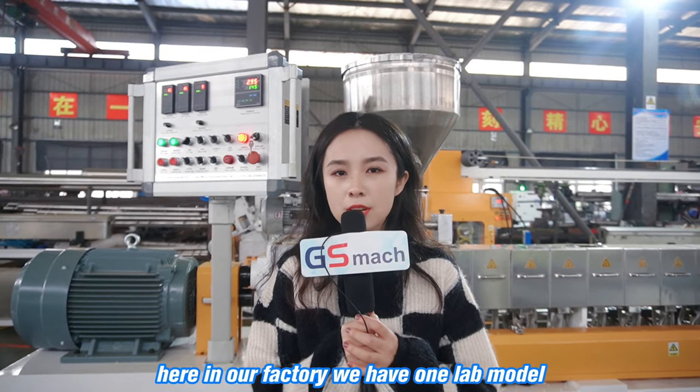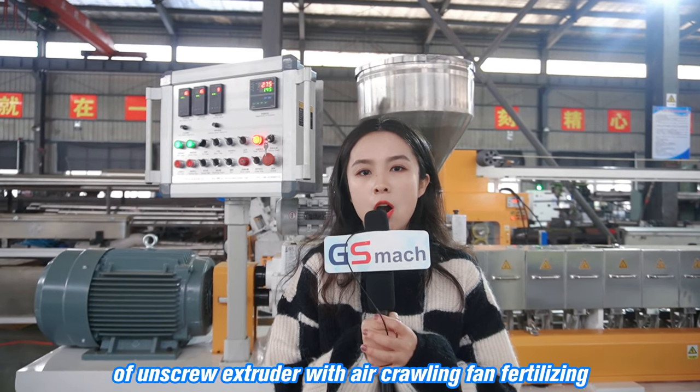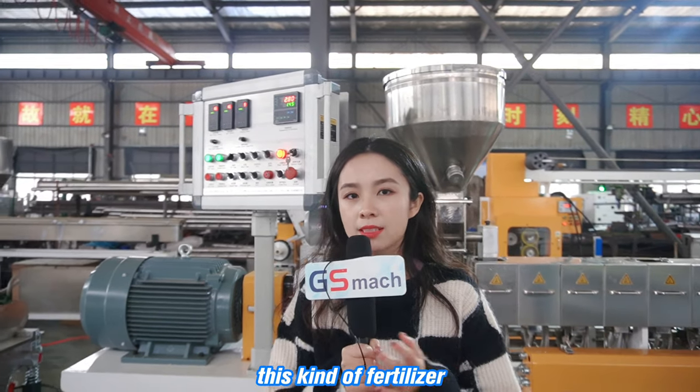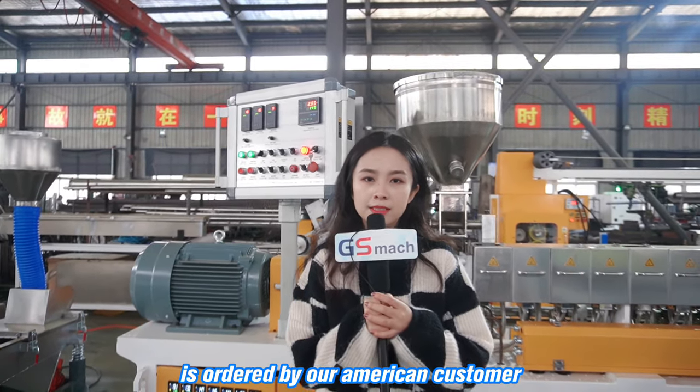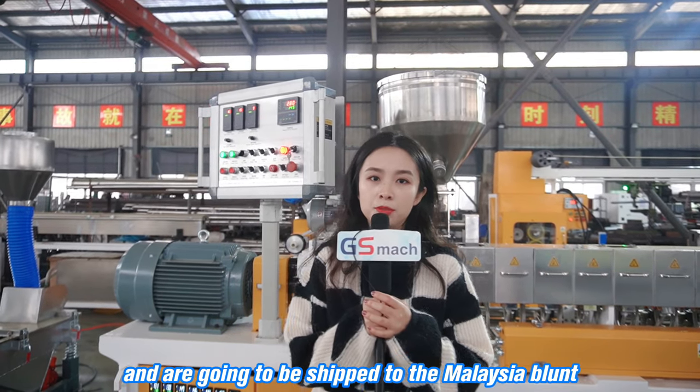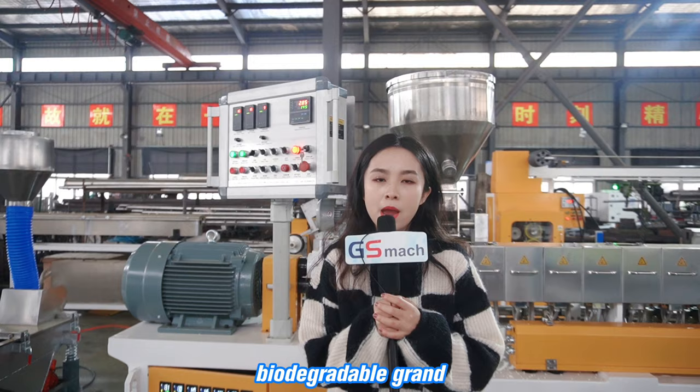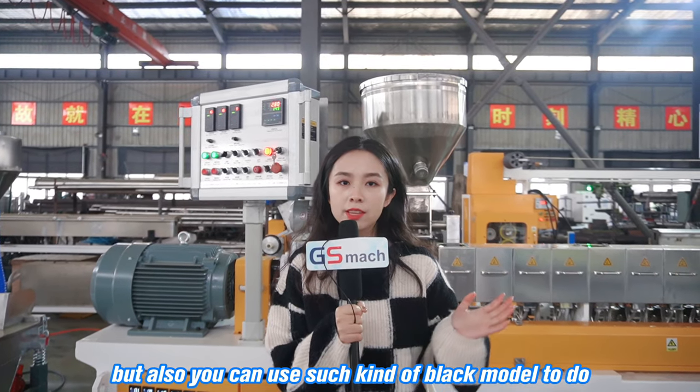Here in our factory we have one lab model of twin-screw extruder with air-cooling fan fertilizing. This kind of fertilizer is ordered by our American customers and is going to be shipped to their Malaysia plant. This machinery they are using for making biodegradable granules, but also you can use such kind of lab model to do other plastic extruders.